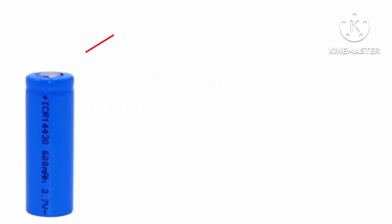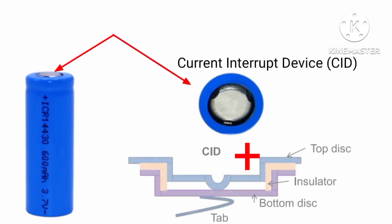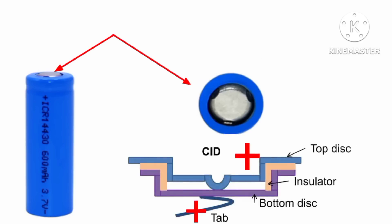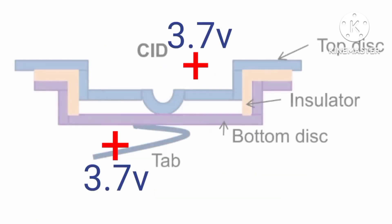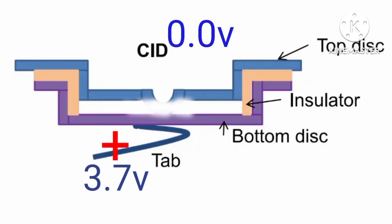A lithium-ion battery has what is called a CID, which has a top disc, an insulator, a bottom disc, and a tap. This setup works more like a pressure relief valve. When you overcharge your lithium-ion battery and the pressure inside reaches 145 psi, the top disc of the CID will move upwards, detaching itself from the bottom disc.